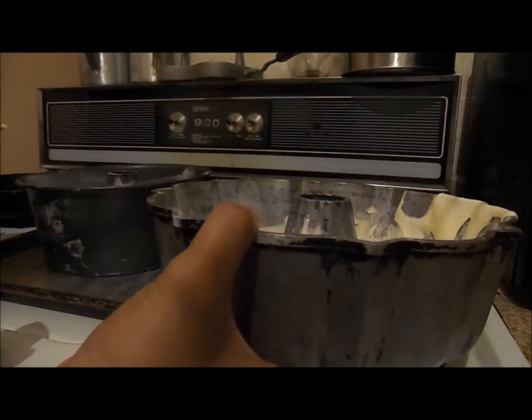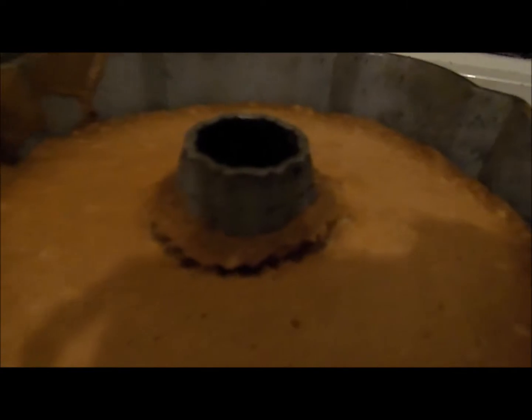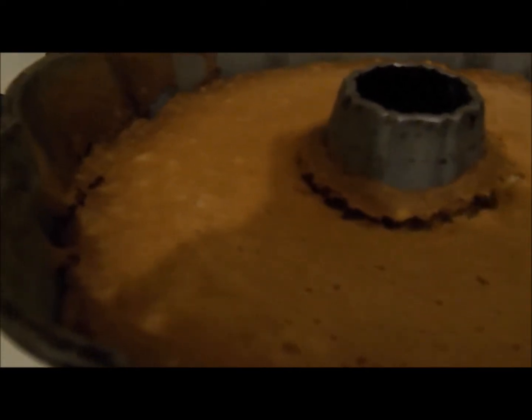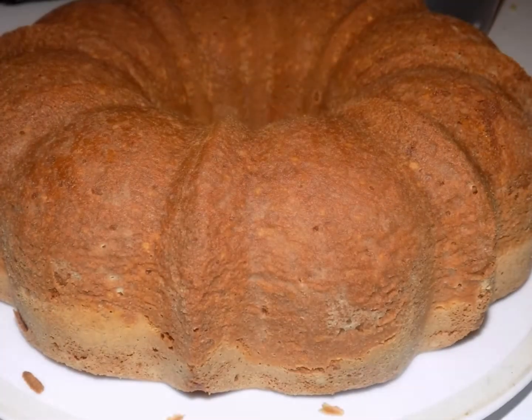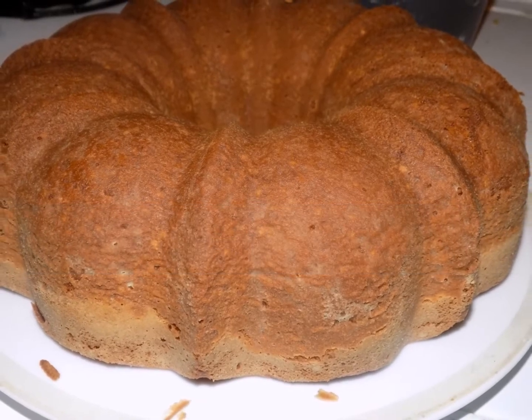And it comes out just like this. You can see on the sides that the cake is pulling from the pan, and that'll make it easier to take out. You can make a quick icing with milk and powdered sugar, but I like the cake just like this. That's awesome.